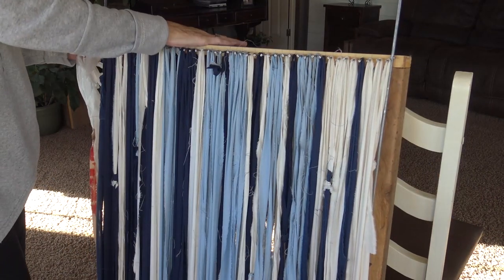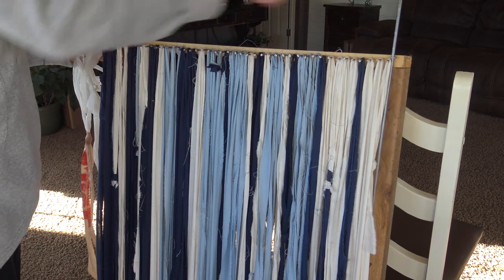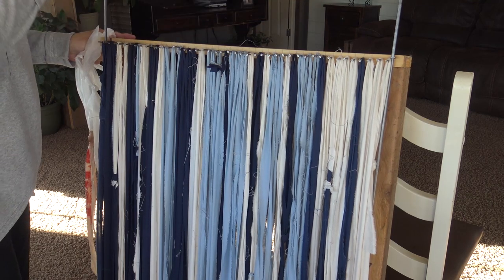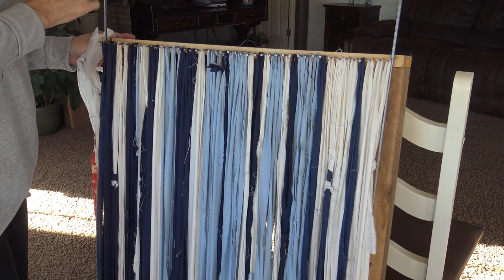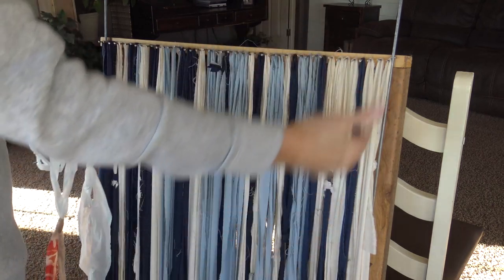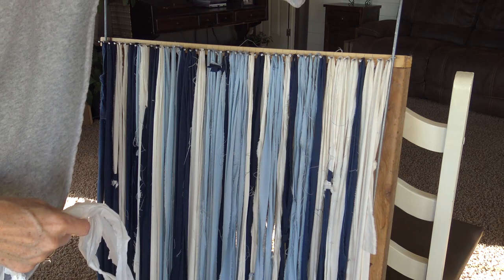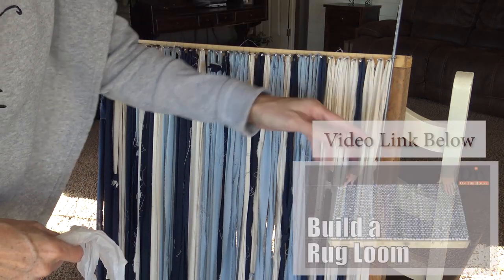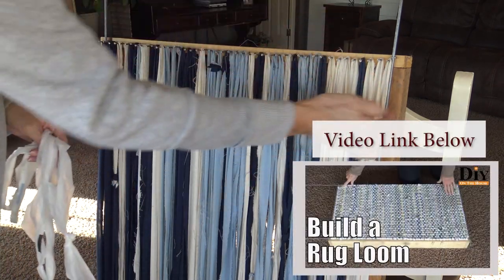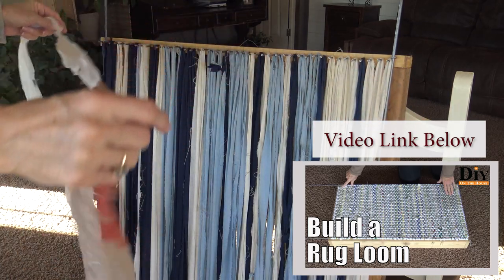Now that you have your loom warped, go ahead and put in your metal rods on the edges. If you don't have a loom with metal rods, it really is hard to keep your edges straight and your corners squared. The rods are going to be wrapped around every row — we go around the rod each row and that will keep it nice and even.